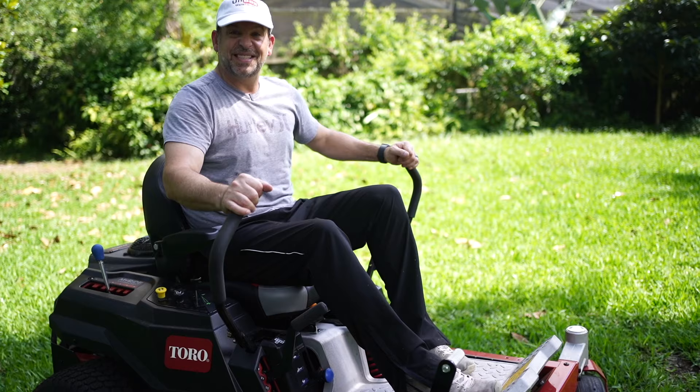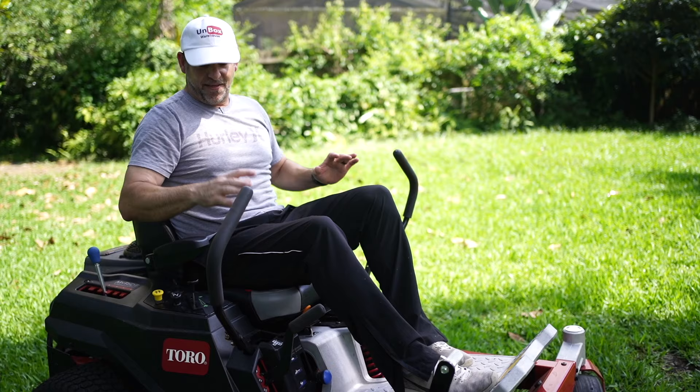You'll notice this thing is super springy — it feels weird at first — but you get used to it and then it's truly a dream to ride on. And you can adjust the suspension while you're sitting in it.